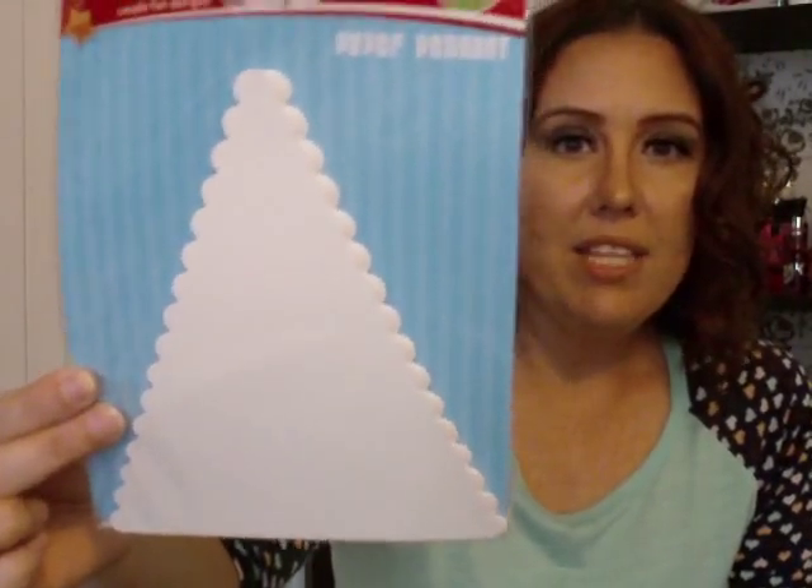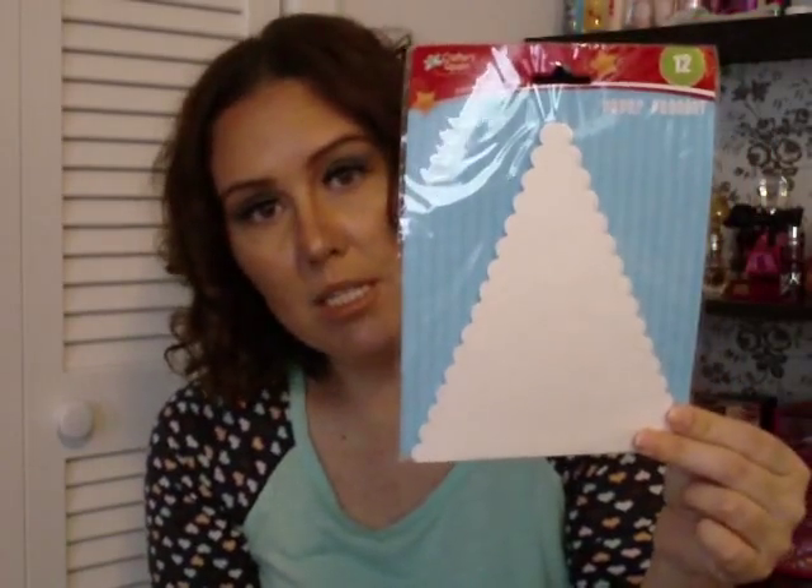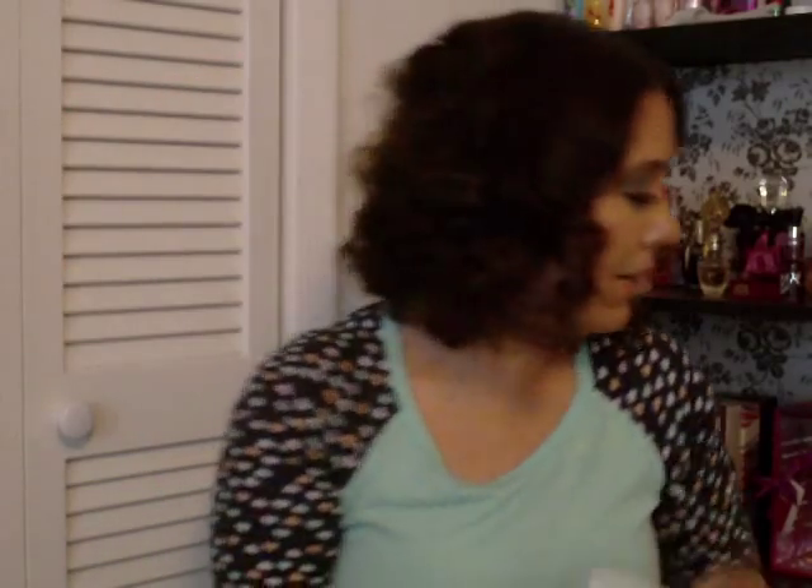I picked up this paper pennant — I really like the scalloped edges. It would be nice for any holiday or birthday. You can decorate it, use it as a template with scrapbook paper, add stencils for fall or happy birthday. You get 12 in a pack, but keep in mind 'happy birthday' needs 13 letters, so you'd need two packs for that.